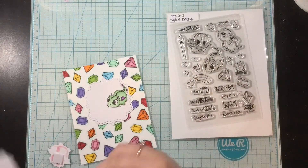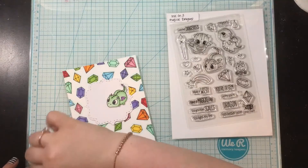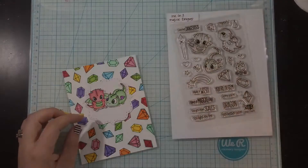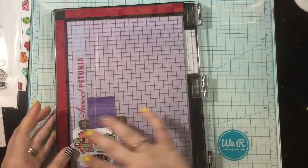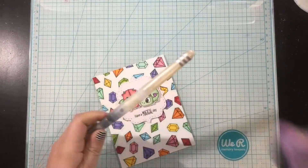I went ahead and colored some dragons from the Magical Dragon stamp set using the same color combinations as my background. I have a simple stitched die cut shape for the little dragons to rest on, and I'm going to pop them up with some foam tape. Then I'll grab a sentiment from the Magical Dragon stamp set and use my Blackout Hybrid Detail ink to get a nice crisp black stamped sentiment.